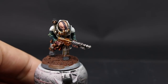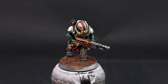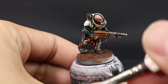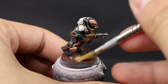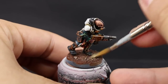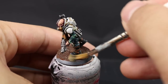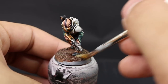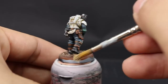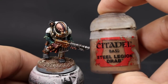Once it's done, I'm going to apply a drybrush using Ushabti Bone. With a dry brush, dip the tip into the paint, then wipe most of it off onto a paper towel, leaving very little on the brush. Wipe it across the sand so it only catches on the raised areas, giving a drybrushed effect. I'm using a large Monster brush from Army Painter — it's old and doesn't hold its tip anymore, so I'm repurposing it as a drybrush. Make sure the brush is very dry with almost no paint on it.